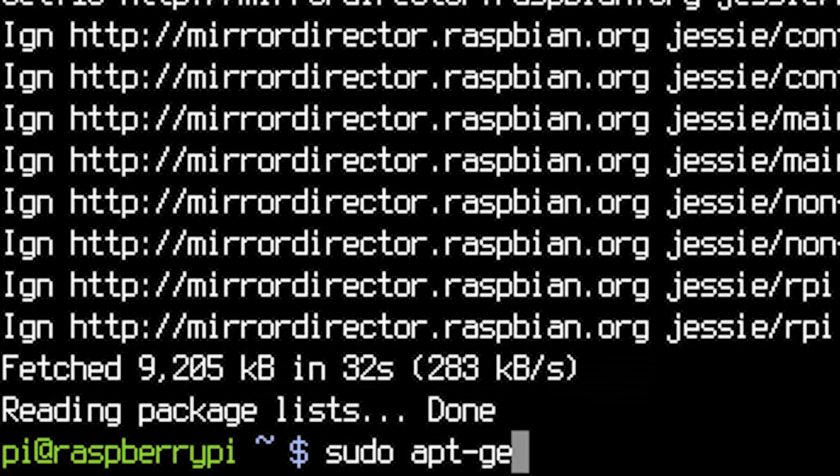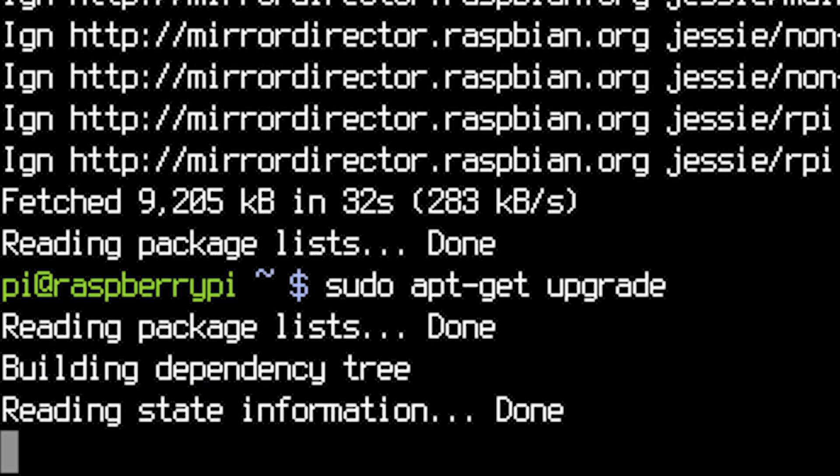If you're anything like me, you've had one of these sitting on a shelf and you're not quite sure what to do with them. Well, I'm here to show you what to do. I'm Mr. Vestek and I'm your Raspberry Pi Ally 3.0.